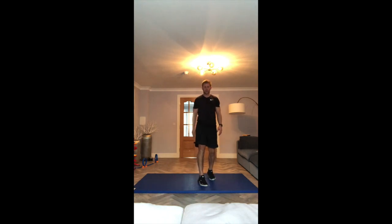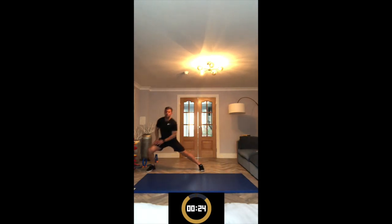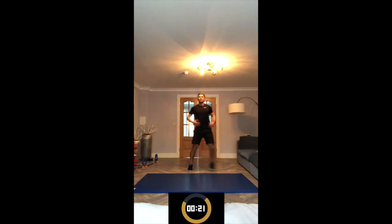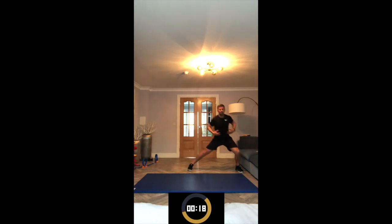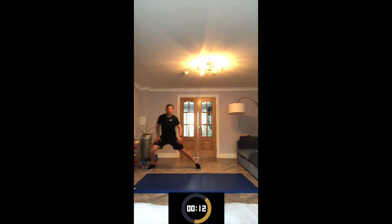We've got two exercises left. Second last one — side lunges, alternating. Off to the right first, then the left. Deep breaths, grab a drink of water if you need to. Get ready, let's go. To the right, left. Keep your back up nice and straight. Just keep working through — 30 seconds on, 30 seconds off.